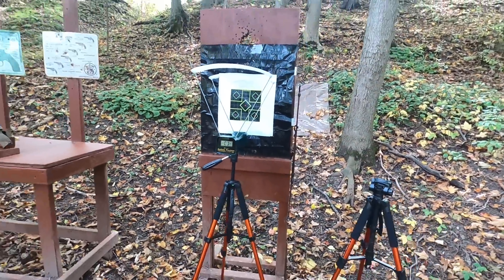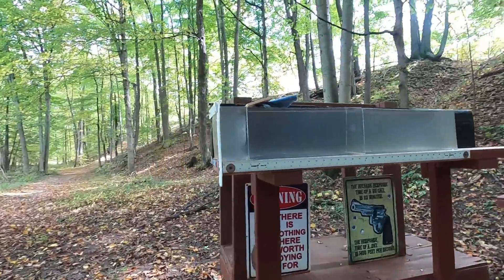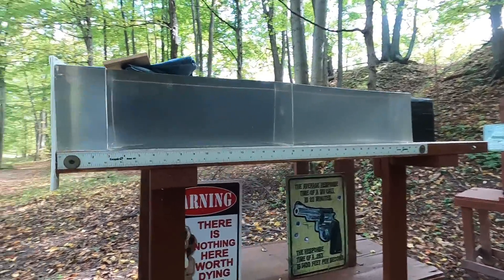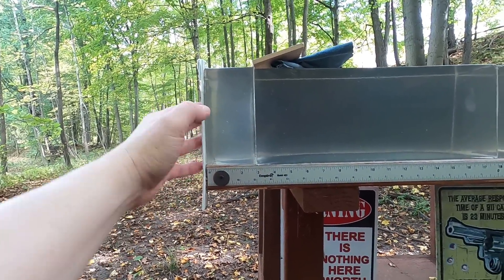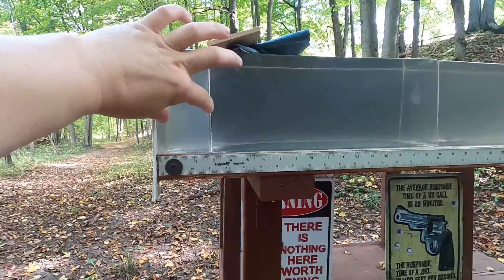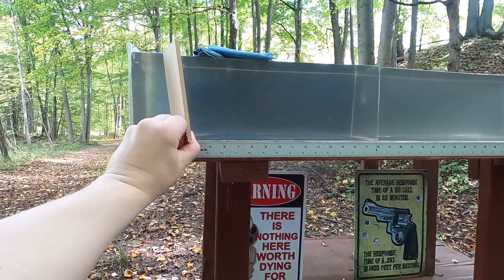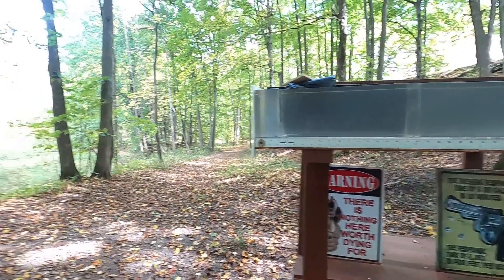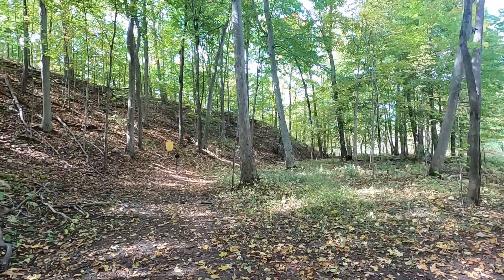I'm going to run through the chronograph to get velocity and accuracy at the same time, then do my 10% clear ballistics test — going straight into plain clear ballistics to see the best potential of those cartridges. After that, I'll put on four layers of denim up in the first three-inch chunk, representing the pectoral muscle, followed by a quarter-inch medium density fiberboard representing ribs or sternum. Then I'll shoot steel for practical shootability and accuracy.